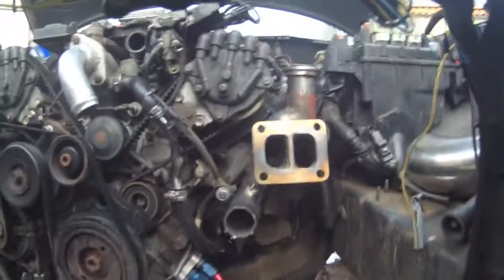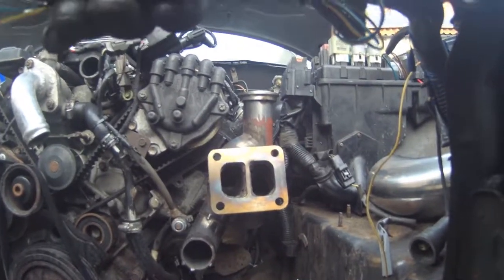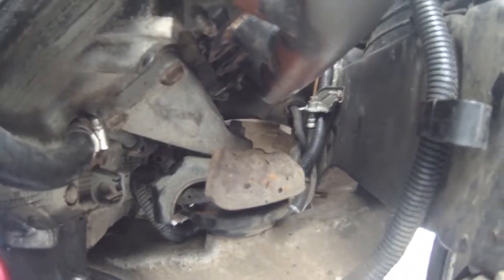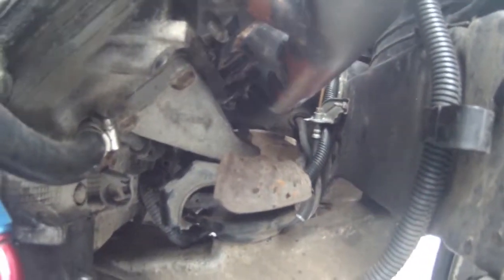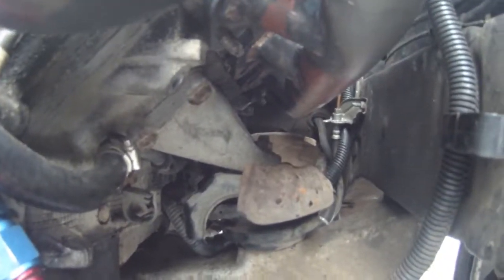Looking down at our manifold — we've taken the radiator off for access and everything looks good except for one small snag. If we look right down in here, the Lexus has an enormous engine mounting as standard and we're not going to be able to get a three and a half inch pipe down through there, so we need to make a new engine mount.